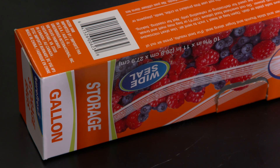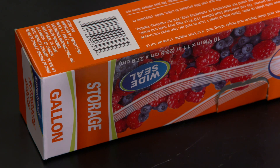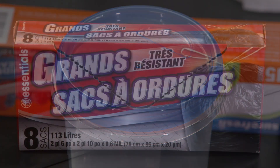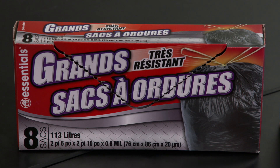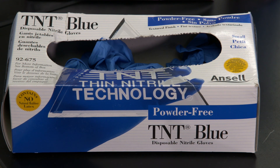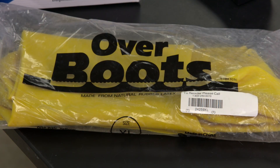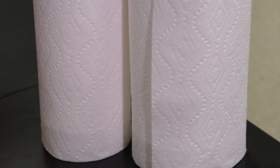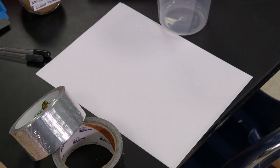A box of gallon size zipper top plastic bags. A one pint or quart size plastic jar with a screw top lid. A box of large trash bags, two to six millimeters thick. A box of rubber, latex or nitrile gloves. Several pairs of rubber booties to wear over your shoes. One or two rolls of paper towels. Several pieces of unbent cardboard. Several pieces of paper.